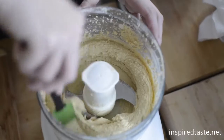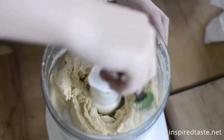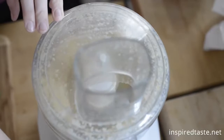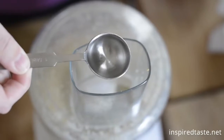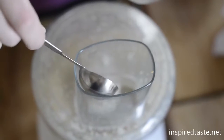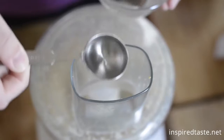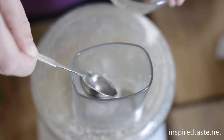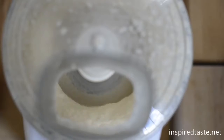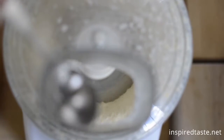Go ahead and scrape the bowl again. And now to make things really, really smooth — just like the hummus you buy at the store — we like to add two to three tablespoons of water. This just thins it out a little bit. You can add as much or as little as you want. As you add the water, you can literally see it gets smoother and smoother.